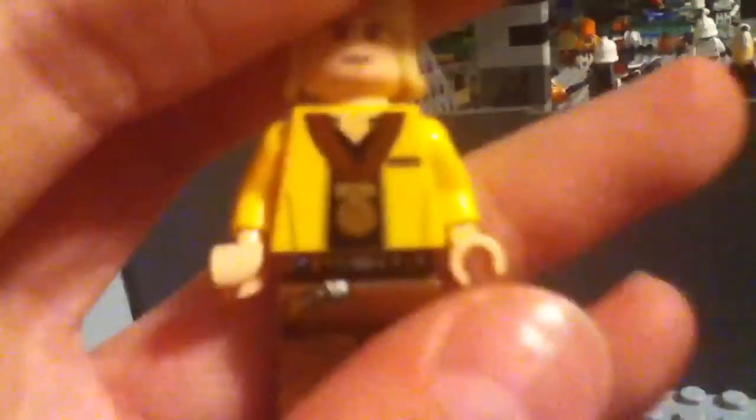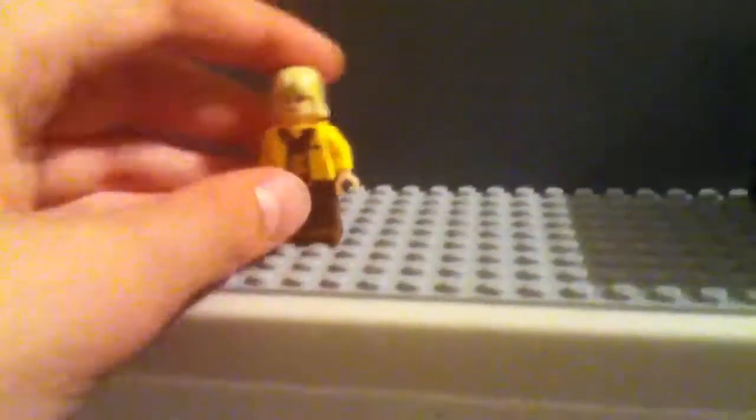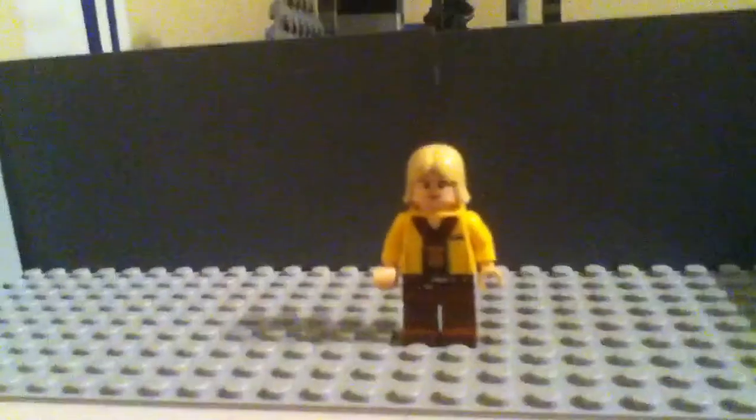He's got a medal around his neck and a cool jacket. So yeah, that's the award Luke Skywalker — the exclusive minifig Luke Skywalker that comes with the Visual Dictionary. Please rate, comment, and subscribe. This is JJGGG, saying see ya.